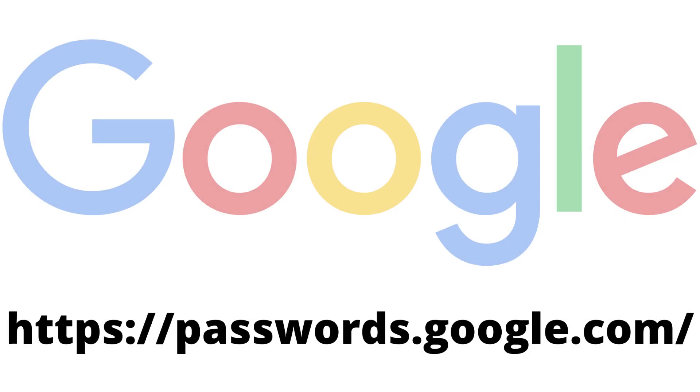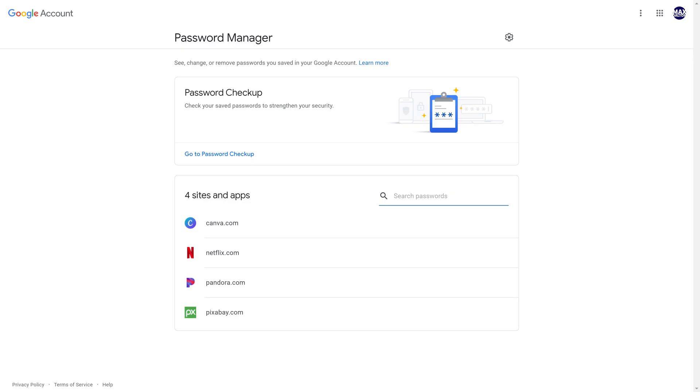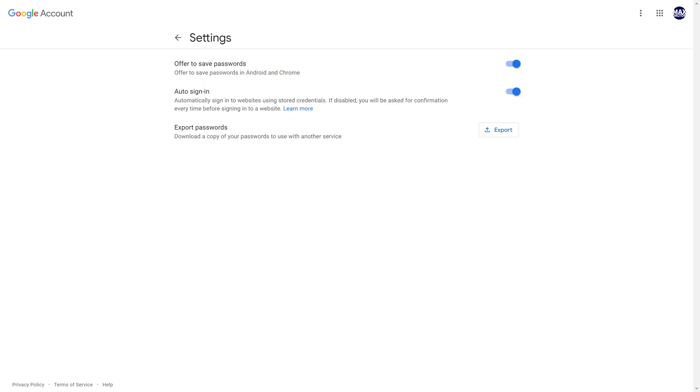Step 1: Open a web browser and navigate to passwords.google.com. You'll land on the Password Manager home screen. Step 2: Click the Settings icon at the top of this screen. The Settings screen is displayed.